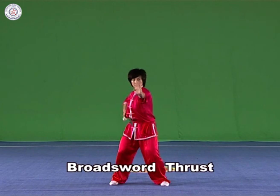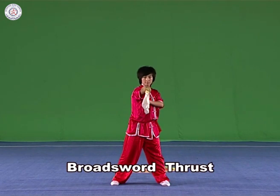Broad Sword Thrust: Hold the broad sword in the right hand with the blade downwards, upwards, or towards the left. Thrust it straightly forward with the strength extending to the point of the blade and the arm and the broad sword in a straight line.